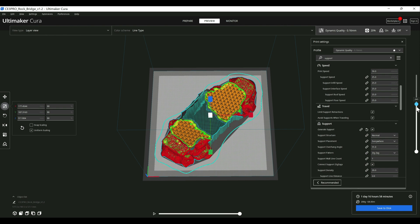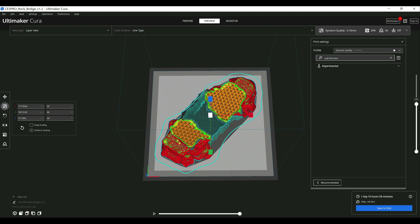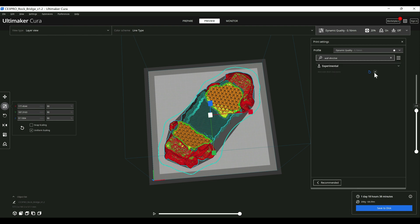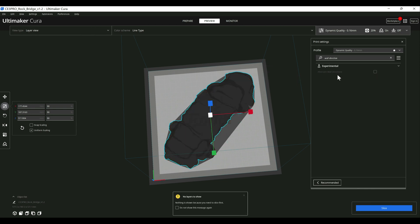Next I wanted to show you the alternating wall direction setting. It is under experimental, so if you search for it in 5.0 you're not going to see it, but in 5.1 you can enable it. You're not going to notice a difference in the preview because the preview just shows what each layer looks like, but just know it is alternating the direction between layers. It's supposed to help with warping, so if you are having some issues with warping that might be a setting worth trying out.